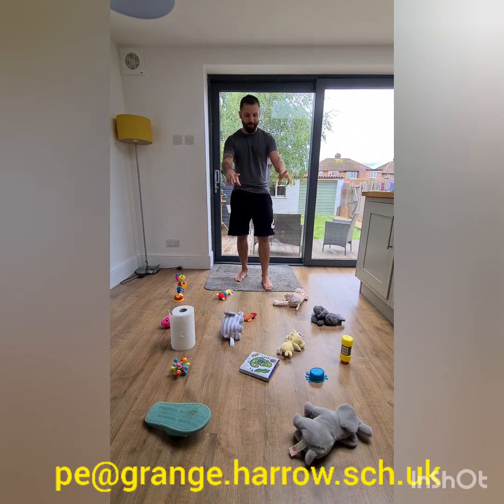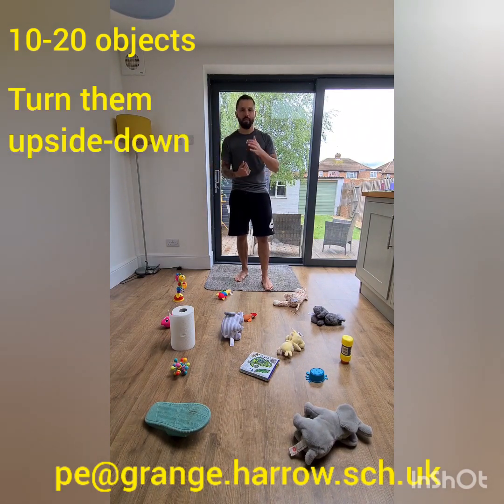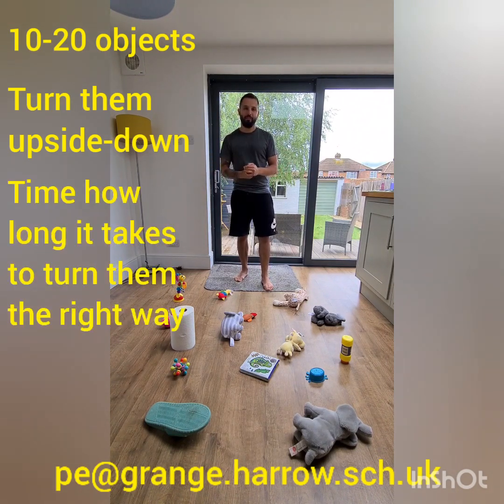As you can see, I've got some objects in front of me. I've chosen about 15 objects — between 10 and 20 is fine. I want you to lay them out in your area but turn them upside down. I've got flip flops, lots of toys and teddies, some kitchen roll, and a book — all turned upside down.